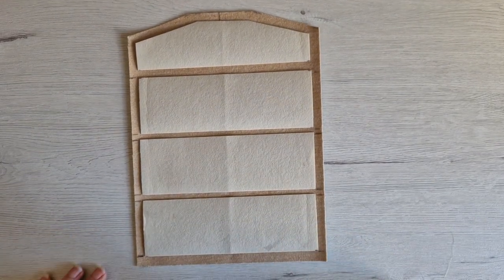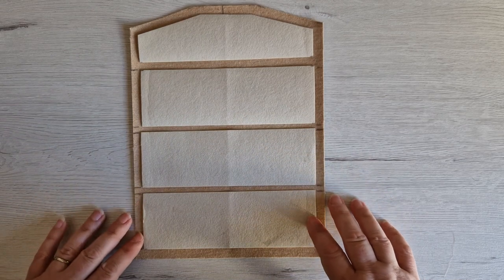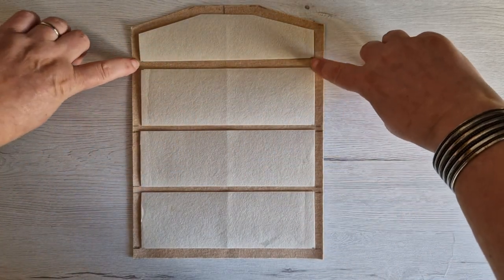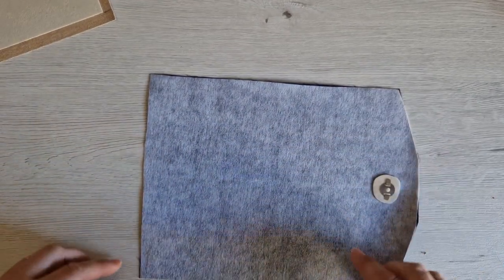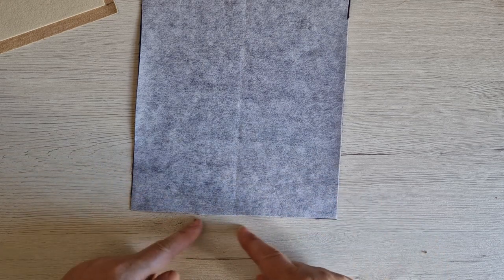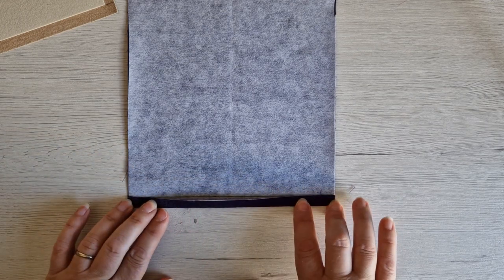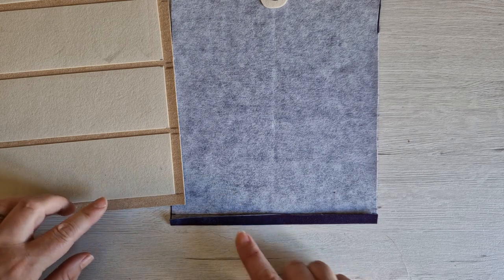Now we're going to take this over to the iron and iron these pieces into place. Make sure they don't shift too much because this is the structure of your Prism glasses case. You'll notice the space between the rectangles is different from the space between the last rectangle and the triangular-shaped one — that is correct; this space needs to be slightly bigger than the others. Turning the lining fabric over and working on the bottom straight edge, I'm going to draw a line across the bottom measuring up two centimeters from the bottom edge, then fold the bottom edge up to meet that marked line and press it into place with my iron.